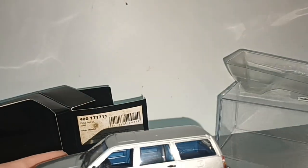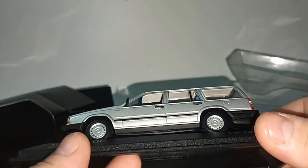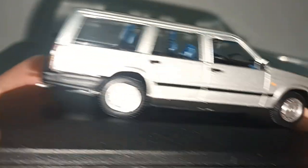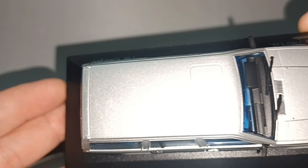Plastic casing, protection insert. Some paint rash as expected, but acceptable — you can't really see it because the car is silver.